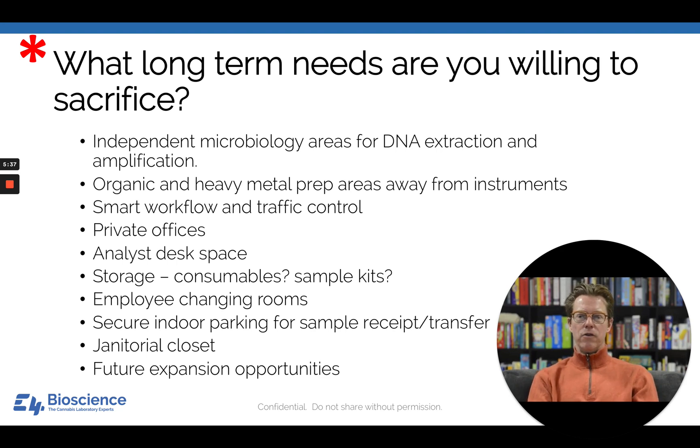Finally, think about future expansion opportunities. A lab with only one set of analytical instruments will experience downtime, and everything will stop—you will not be able to get reports out. Instruments are like cars: they need oil changes and occasional major repairs. If you haven't planned for a second set of instruments, tenant improvements are substantially more expensive once you're already operating. The number of instruments is the rate-limiting factor for revenue.